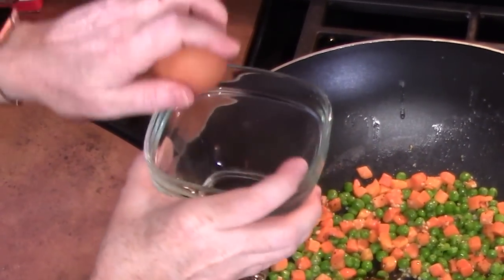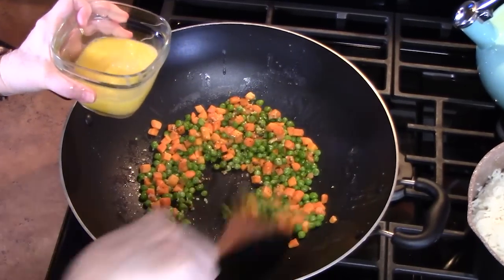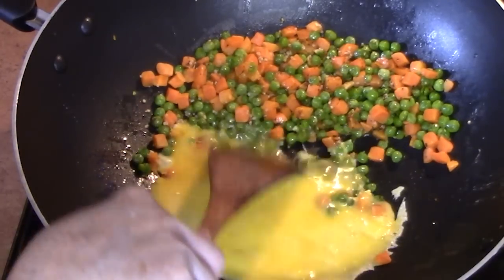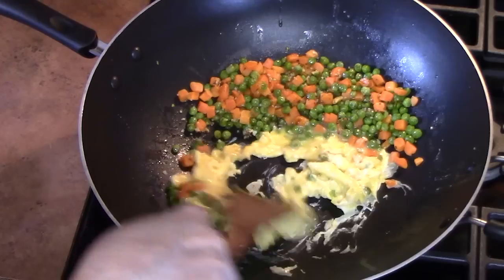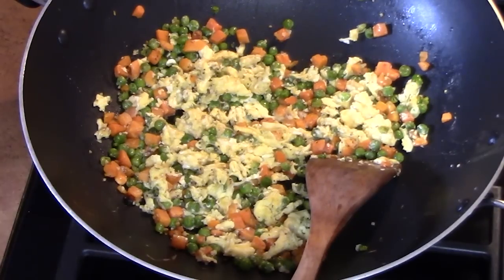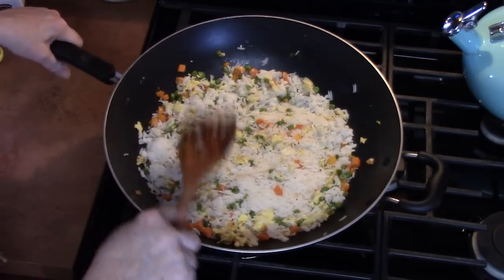Crack three eggs into a bowl and whisk them up. We're going to scoot the peas and carrots over, add the eggs, and let them set. We're going to cook the eggs until they're soft scrambled, then slowly start adding the peas and carrots into the eggs. Add in your cooked rice, combine everything, smash it down, and kind of fry the rice.